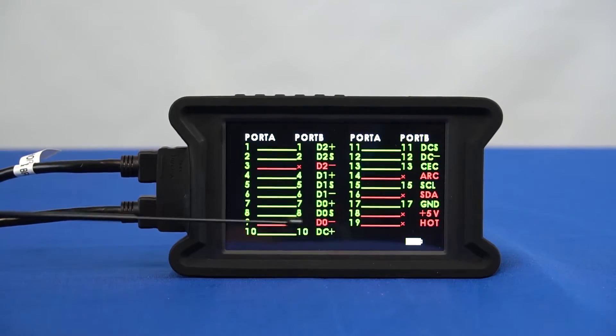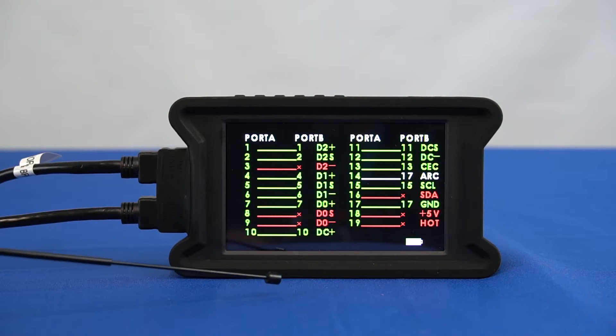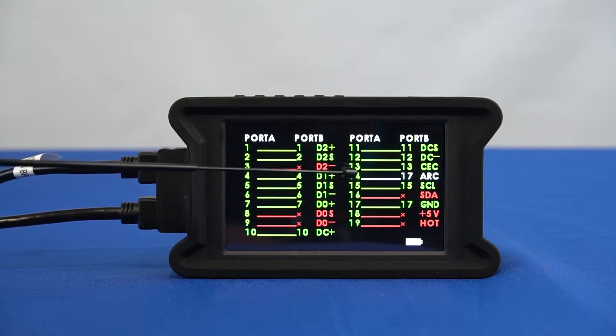As you can see, there are some lines that are displayed in red, which means the lines are open. If there are white lines, this means the cables are shorted.